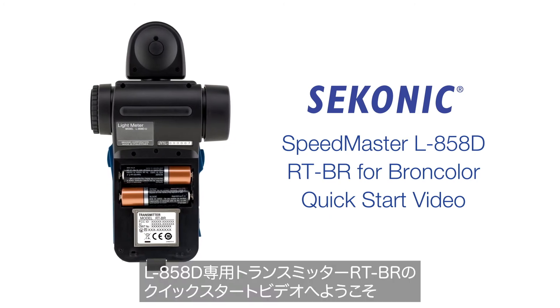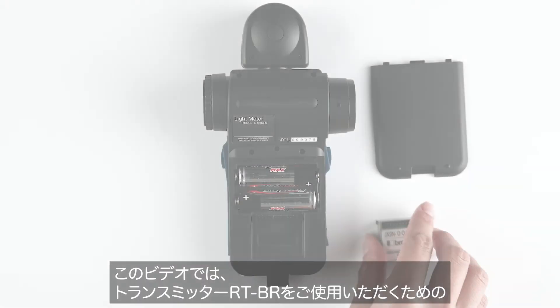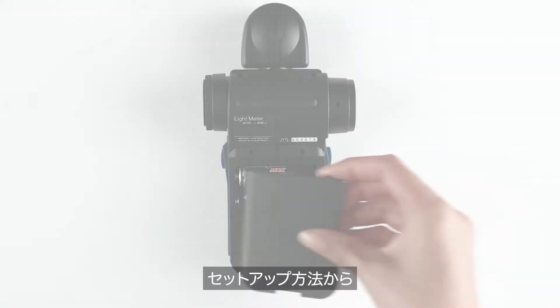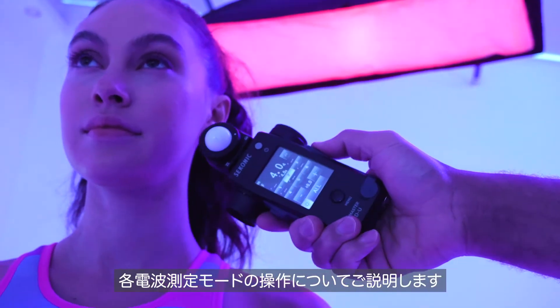Welcome to the Sekonic L858D RT-BR for Broncolor quick start video. In this video, we will review the installation of the transmitter module and walk you through each radio triggering mode and best practices for using your L858D-U Speedmaster.